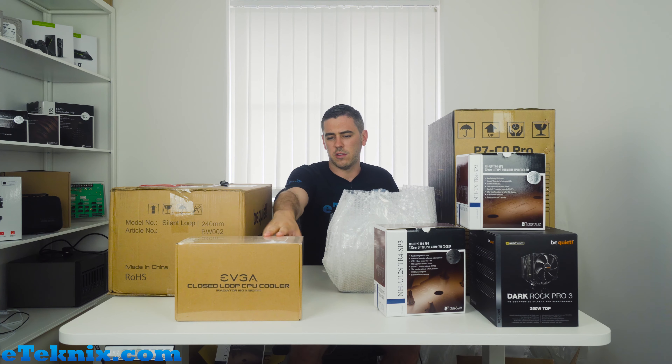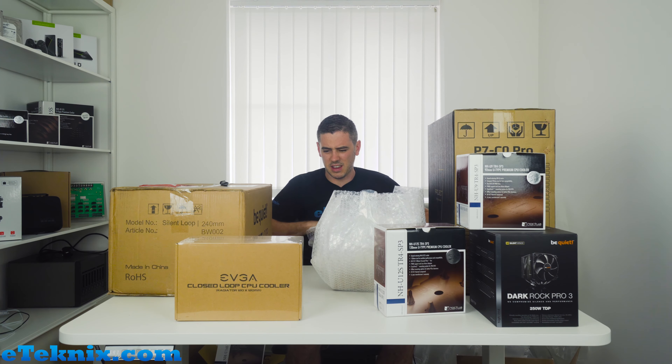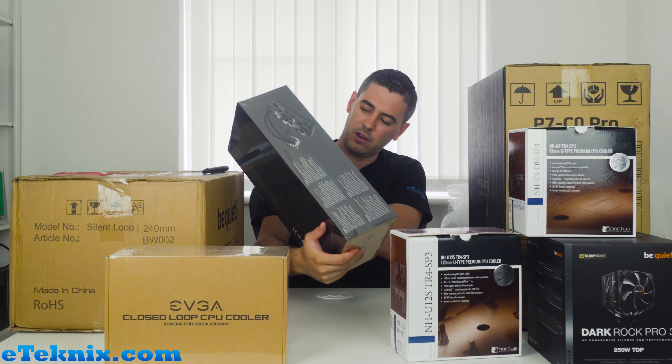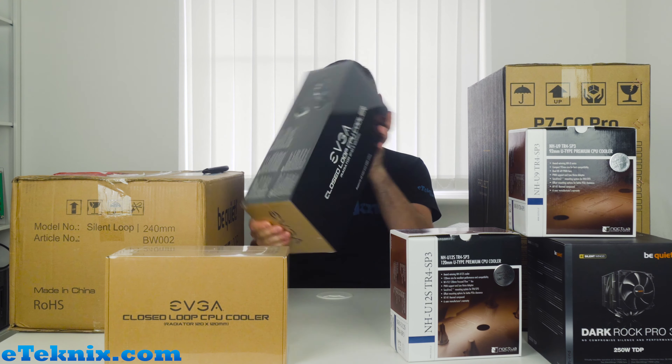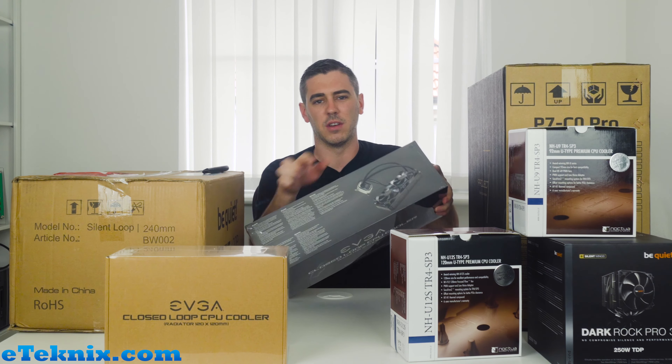In here we have the EVGA closed-loop CPU cooler radiator 120mm — I think they call it the CLC 120 or CIC 120; they've got so many different names. I'm not sure whether this is the standard box because it does look a bit basic. This other one is the EVGA closed-loop CPU cooler 240mm, and you can see it looks a bit more like retail packaging with a quick view of what it looks like on the side.